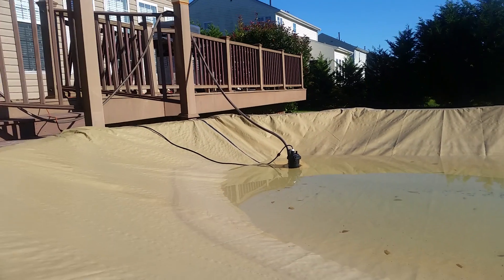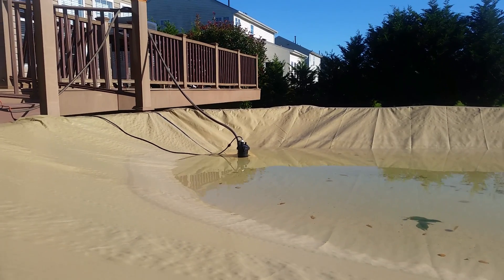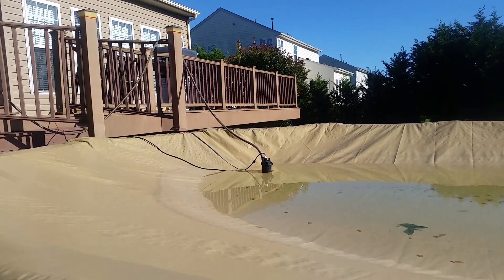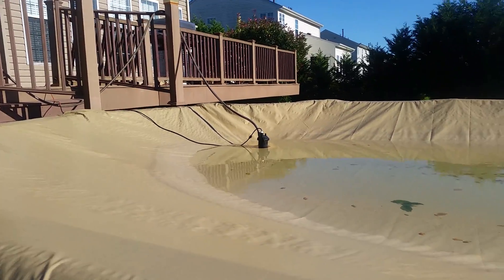The purpose of this pump is really to just get the water off of my pool cover. It was a little bit of work, but it was really only 5-10 minutes worth of work. $89 pump, so I think it was well worth it. Time well spent.